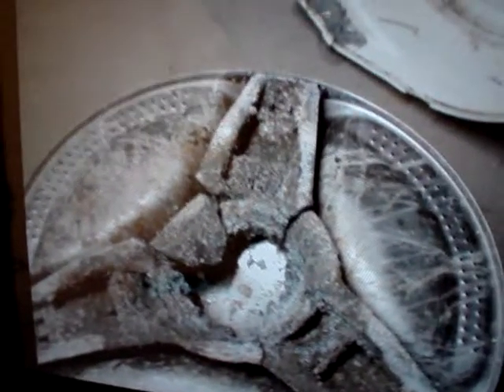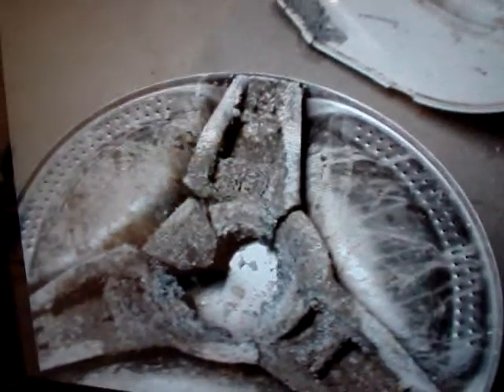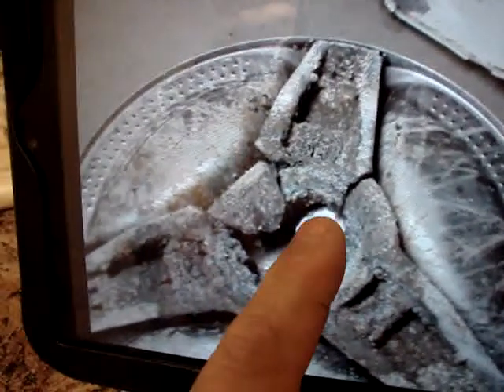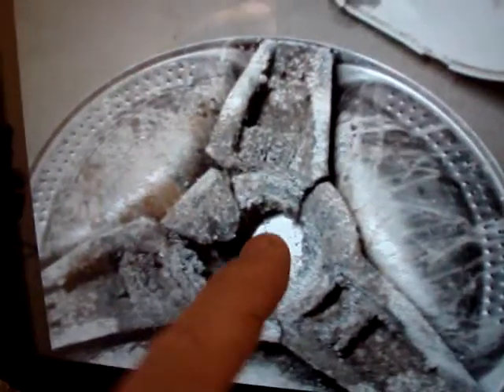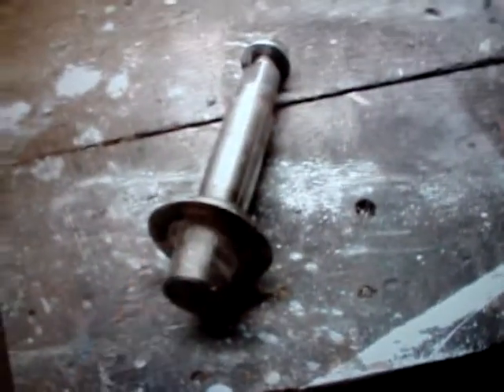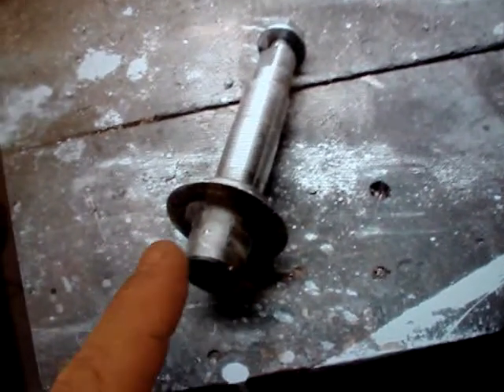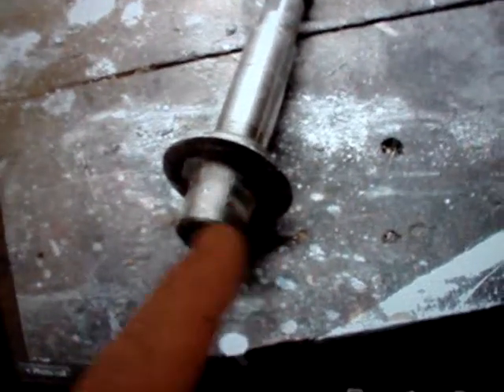This is an HE3T Kenmore front load washer. As you can see from the film here, the spider bracket broke completely. Now here in the middle, you would actually have the shaft sticking up, but that broke completely off. So the first thing I did was I took the shaft — and this is where it would have connected to the spider bracket itself.